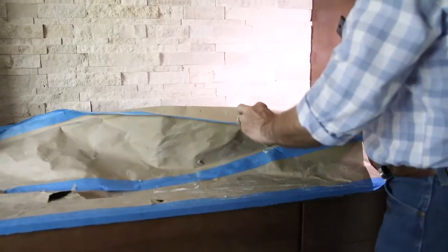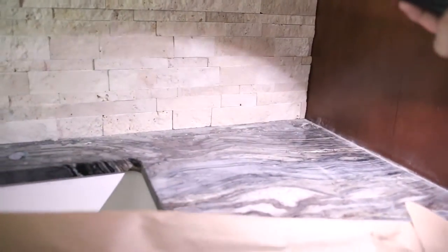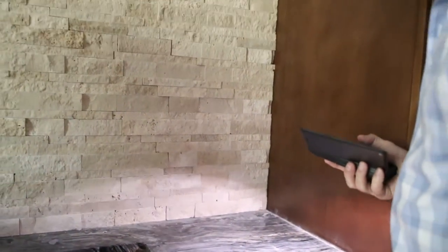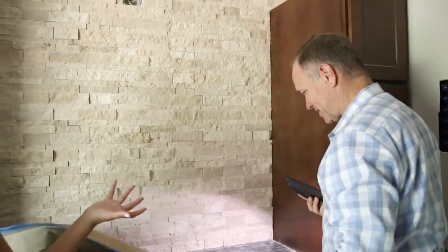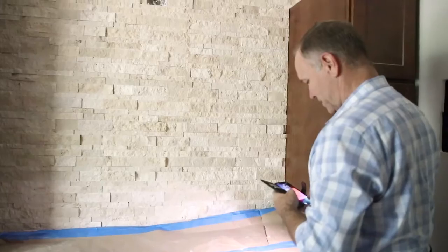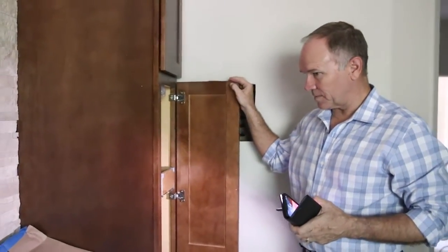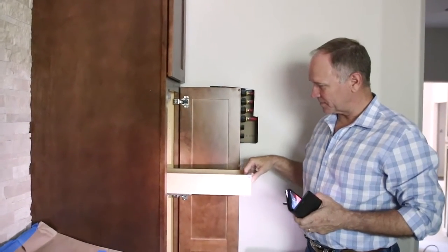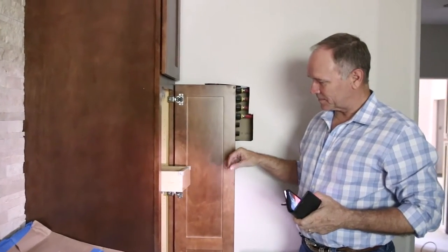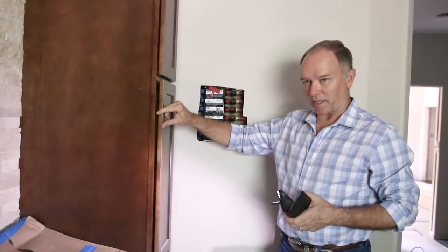Now check this out. Oh my goodness. I've never seen this. Isn't that a beautiful granite? It looks like those geodes. Gorgeous. Shaker cabinets. Pull outs. Oh wow. Great storage.